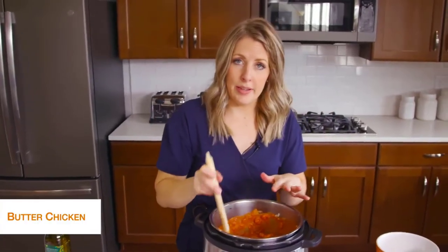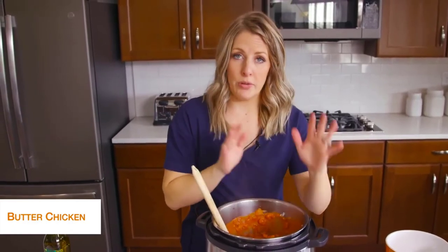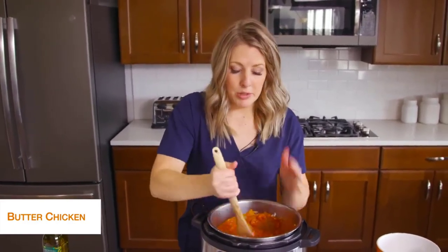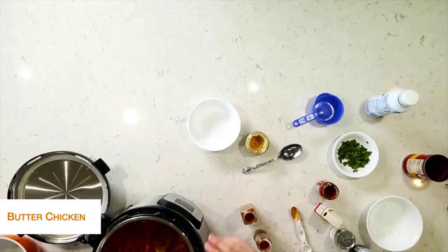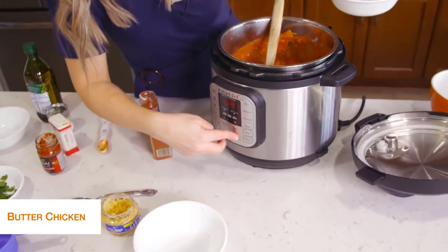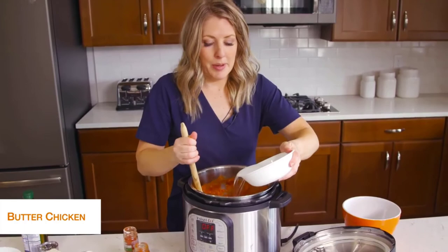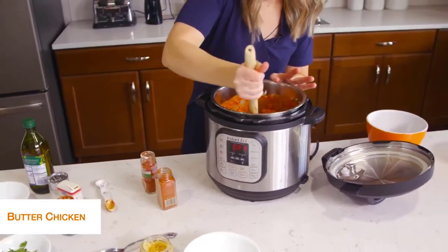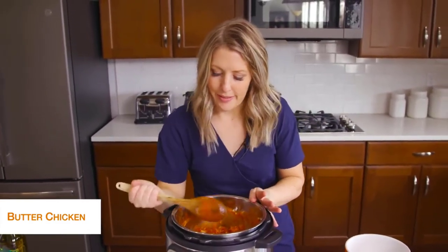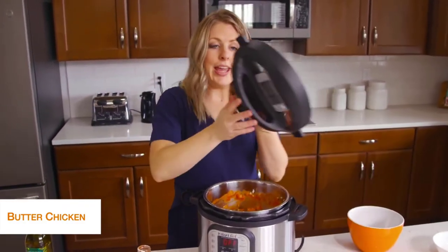If you're using a Lux that doesn't have a burn notice, you're good to go and can put the lid on. But because I'm using a Duo, it's going to burn on the bottom — there's just not enough liquid. So I'm going to add about three-quarters to one cup of water so it will pressurize. I'm going to push cancel to stop the sautéing, mix things around so the liquid is on the bottom, because we don't want the burn notice today.